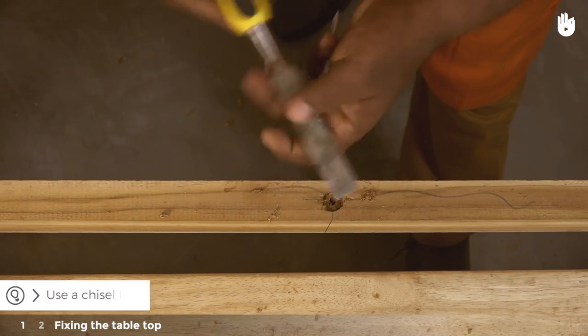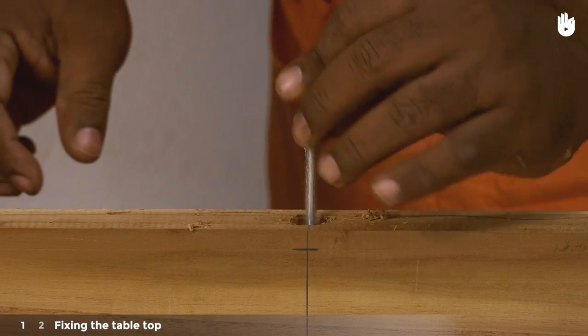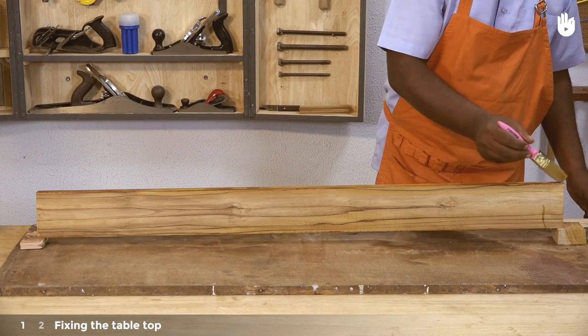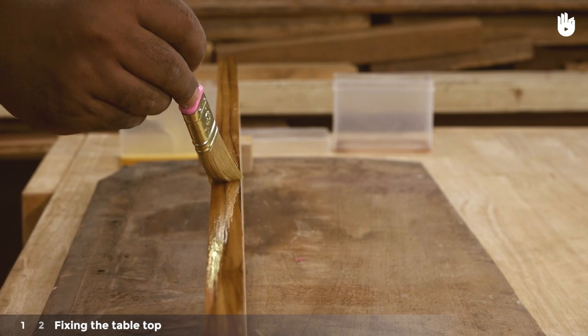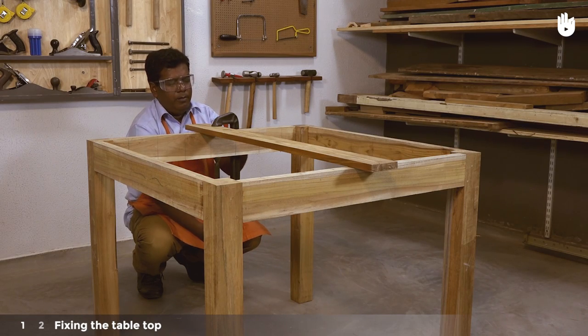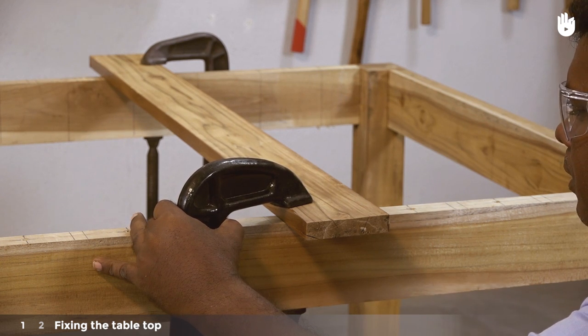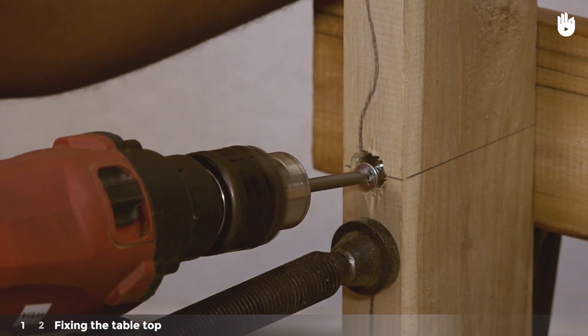Use a chisel to clean up the mouth of the drilled holes. Before you start drilling, apply sealer on the edges of the slats and leave them to dry. Clamp the center slat into position.